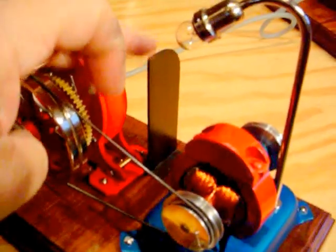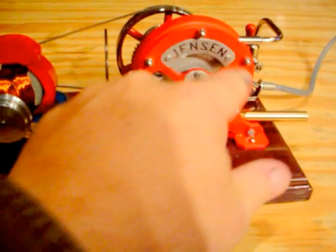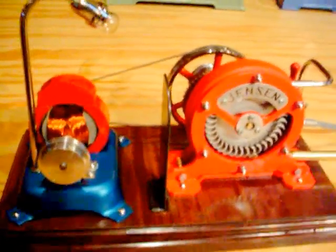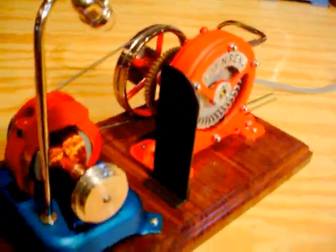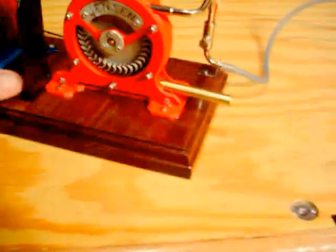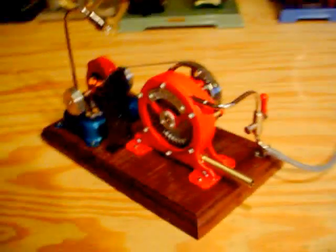One last thing I added was a bit of a — I'll call it a steam dam — so when this thing's running, the steam pouring off of the turbine is not drenching the generator. It was drenching the generator, so I thought it better to have a bit of a protective shield in there. That's just a standing piece of metal.